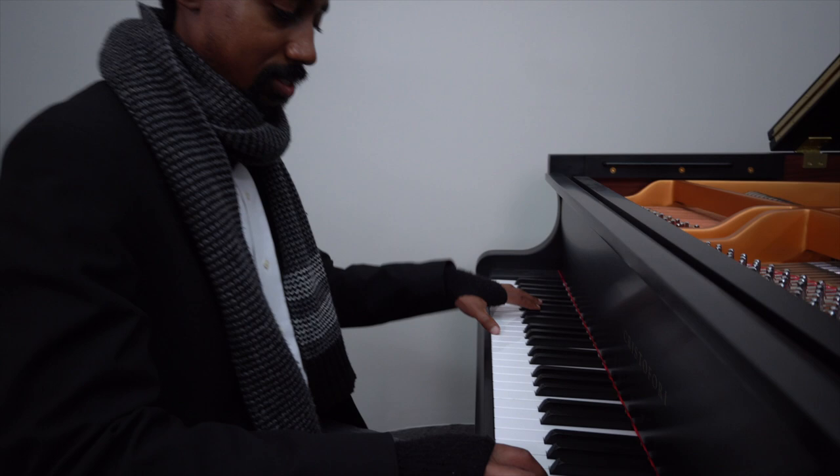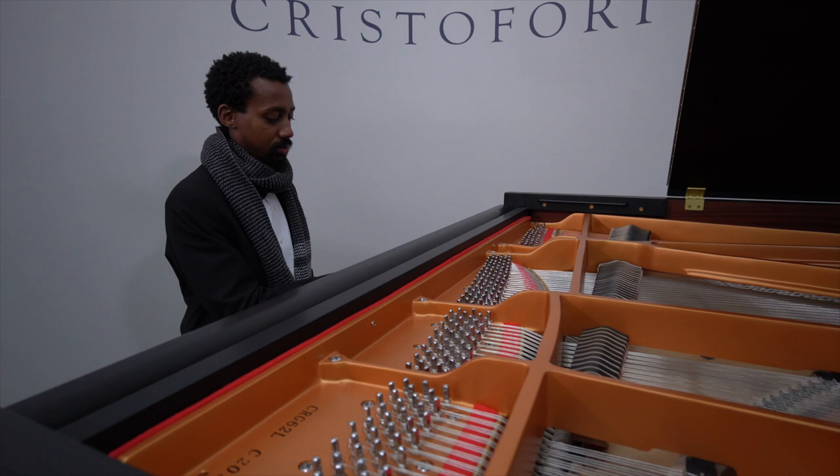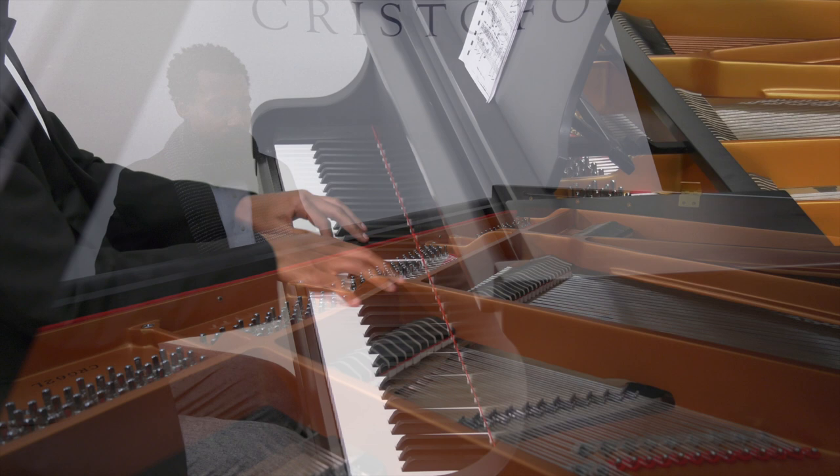The G62 is manufactured in the world's largest, most state-of-the-art factory, is available at a significantly lower price point than a typical high-end large grand piano, and includes the industry's number one piano warranty.